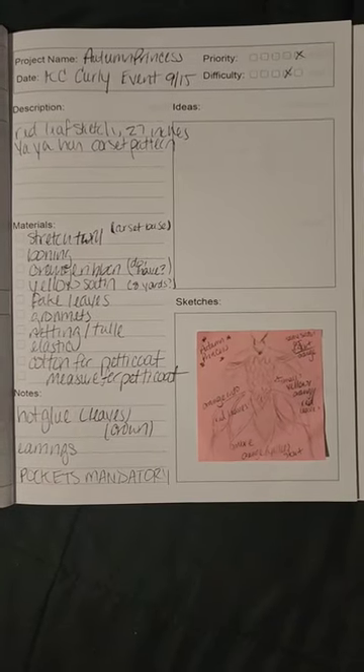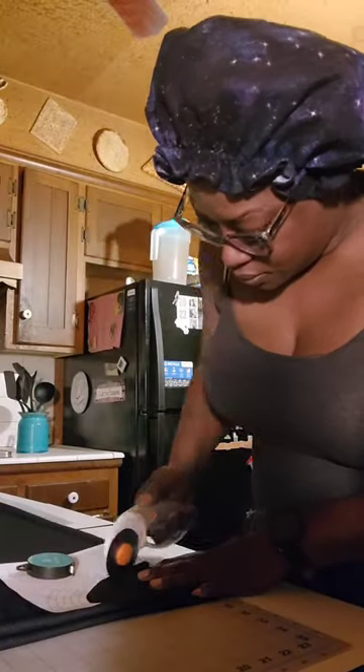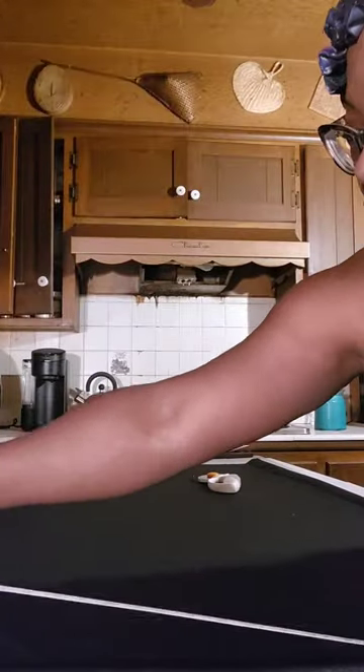Part 2 of the Autumn Princess: the petticoat base. This is a circle skirt made from a stretch knit I got from Scraps KC. I also use a skirt template that is cut to my waist radius so I don't have to do too much math, at least for now.